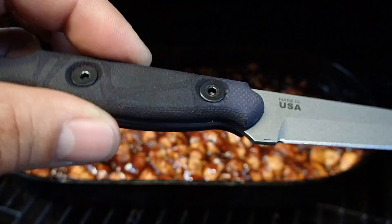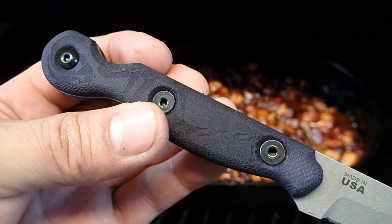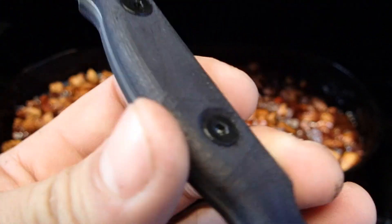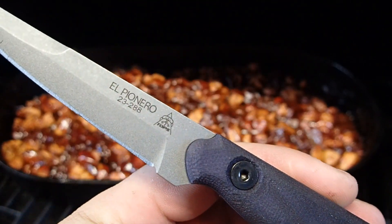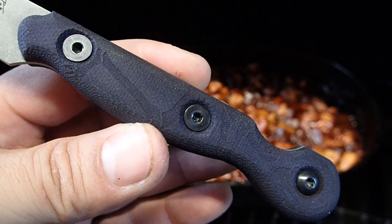Y'all were right. It looks freaking sick. Really, really nice knife. Color came out great on the handle scales. Love it, love it, love it. The Topps El Pionero Midnight Blue.